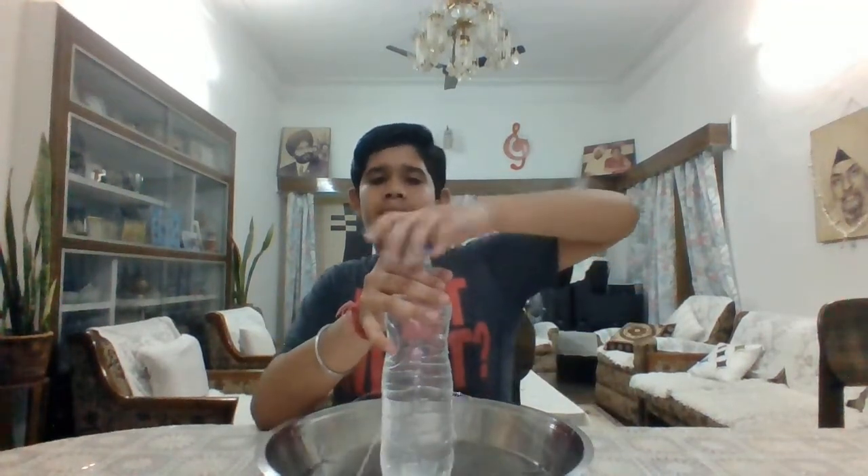Now we will open the cap of the bottle. We can see that the water is coming out of the holes and falling at the same distance from the bottle. This proves that the pressure exerted by the water at the same depth is equal.